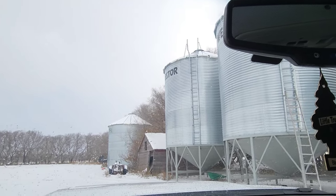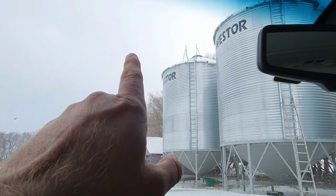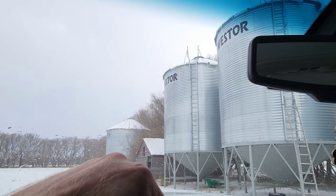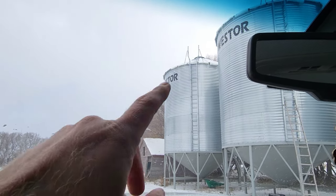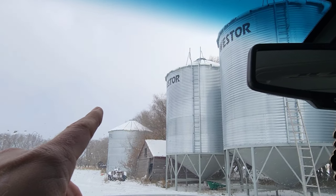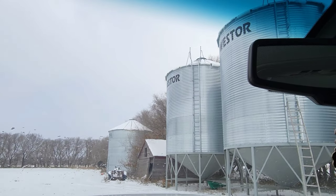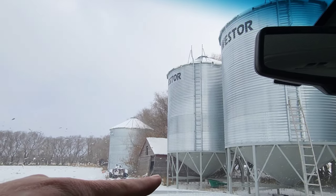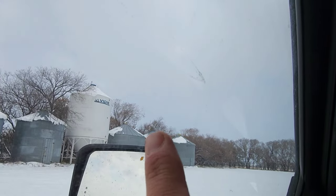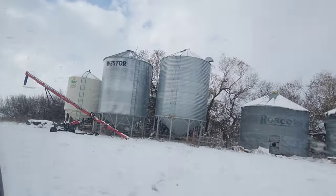Luckily these bins, once you get grain moving, they start pulling off the top first. So I'll probably pull two loads out with the grain truck. I can probably move the auger from this bin to that bin and just dump through the truck auger — the little guy.